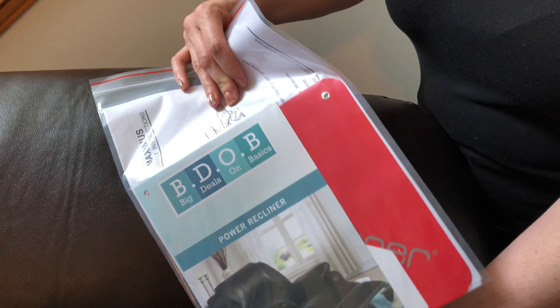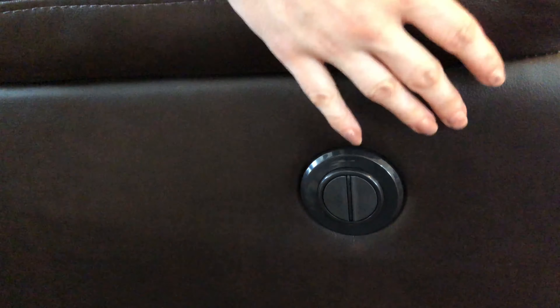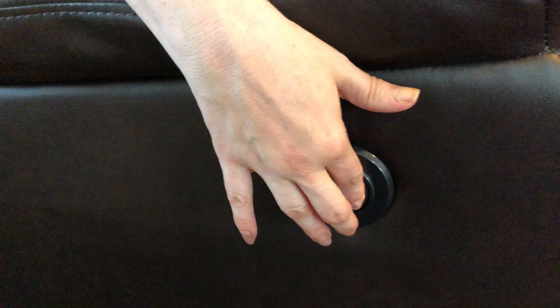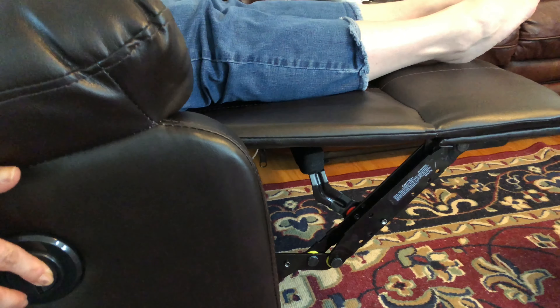How was the unboxing and assembling? It was so easy — we didn't even have to use the instructions. How long did the setup take? Not even 10 minutes. Once you unbox it and assemble it together, all you have to do is plug it in and use the recliner. That's it. This is the moment of truth using the recliner for the first time, and yes, it works beautifully.